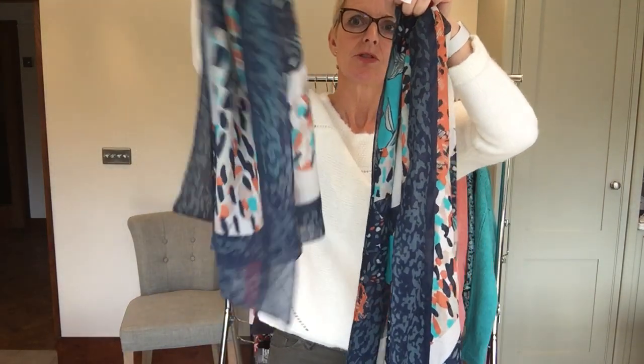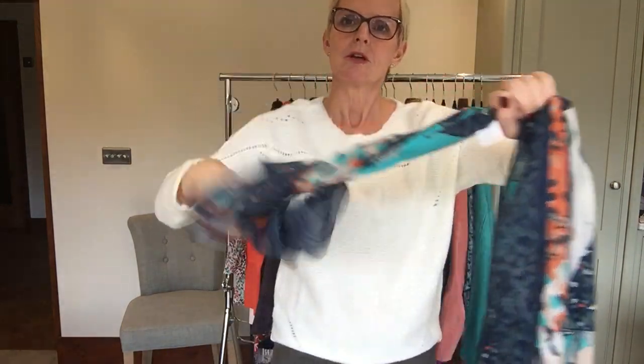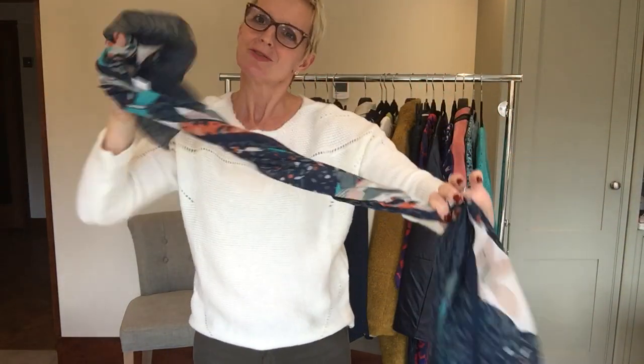You can see I've just got slightly softer edges there. Now I'm also going to twist this. As you can see, I haven't cut the label out, which is a faux pas on my part, because I always say to clients: do cut the label out. There's nothing worse than seeing a label around your neck.